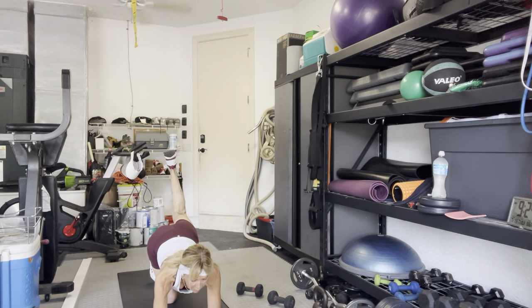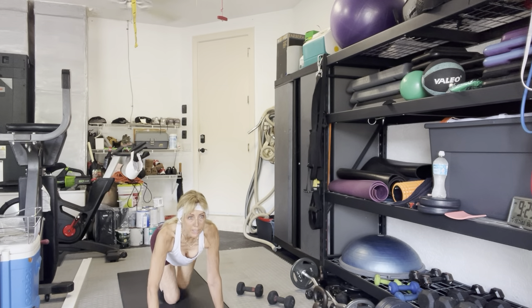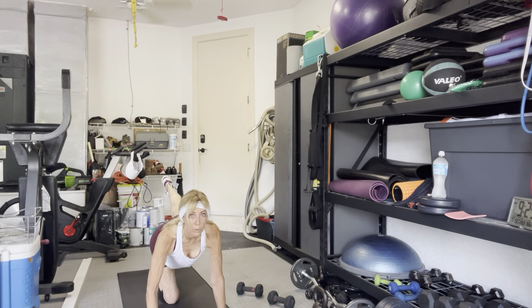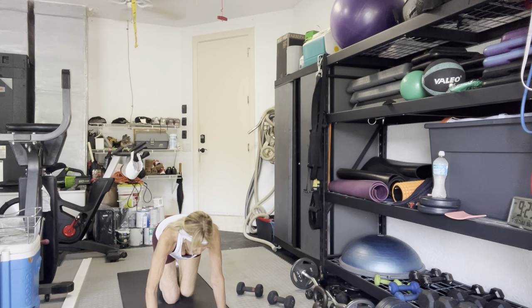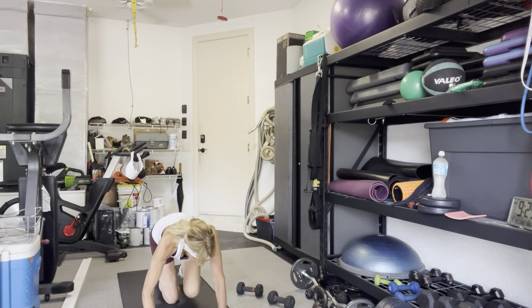Pulse it up for ten — nine, eight, seven, six, five, four, three, two, one. Knee down. Arms straight. Left leg behind you — knee to chest in three, two. Round and curl, extend it — two, three, four, five, six, seven, eight, two more, and ten. Good.